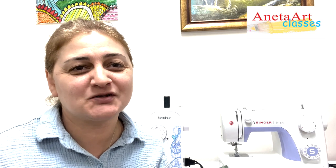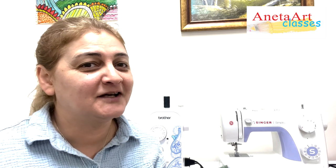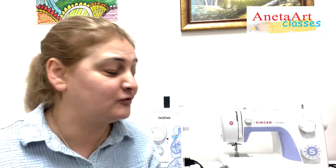Hi, my name is Miss A and I'm going to take you on a sewing journey. What you're going to learn in this class is first how to sew, then how to operate your sewing machine. Then I'm going to teach you how to make a few beautiful projects.